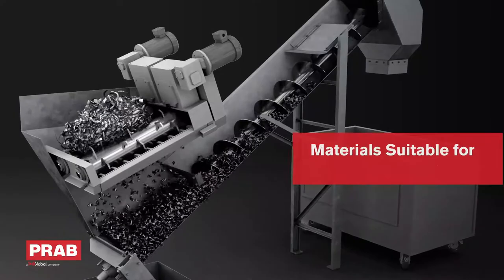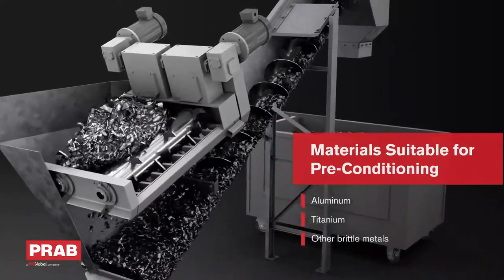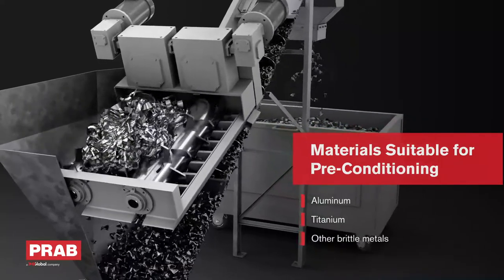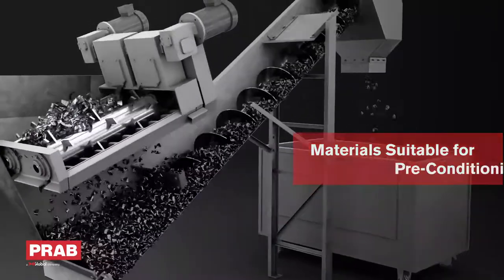When a bushy wad of metal scrap is fed into the unit, two spindles tear the bundle into smaller pieces. This enables the conveyance system to effectively and efficiently move the smaller pieces of material along for further processing.